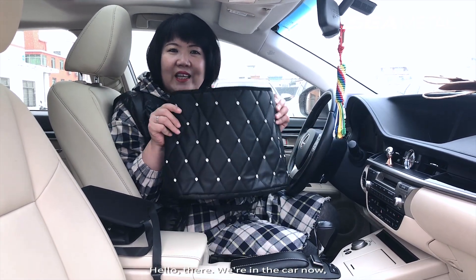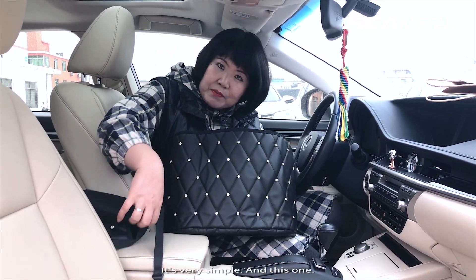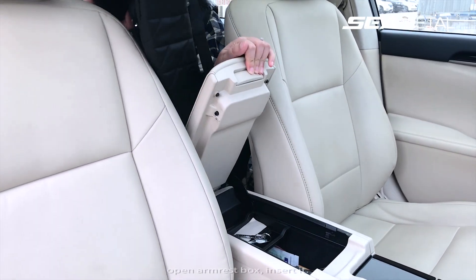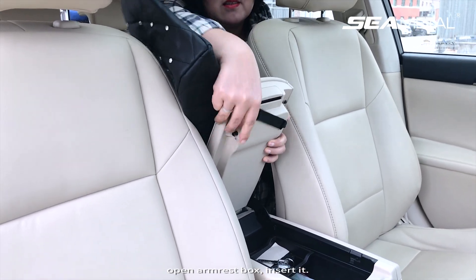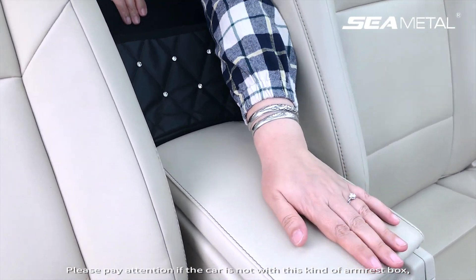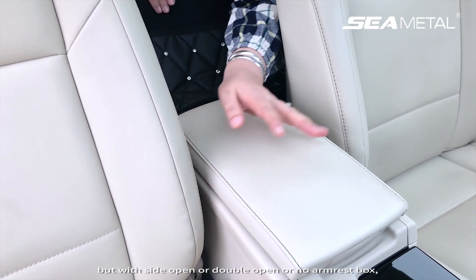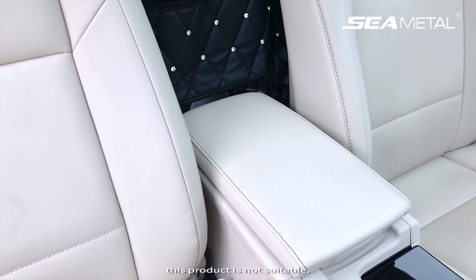We are in the car now and I will show you how to install it — it's very simple. First, put this elastic belt under the open armrest box and insert it. Please pay attention: if the car is not with this kind of armrest box — but with a side-open, double-open, or no armrest box — this product is not suitable.